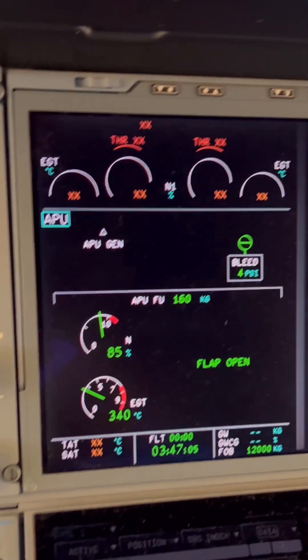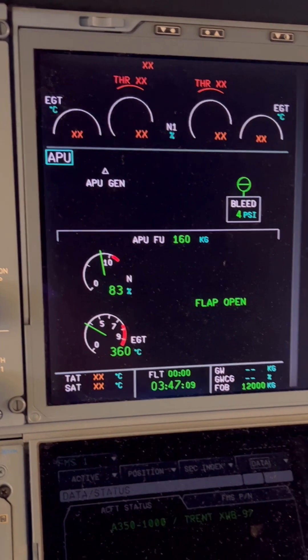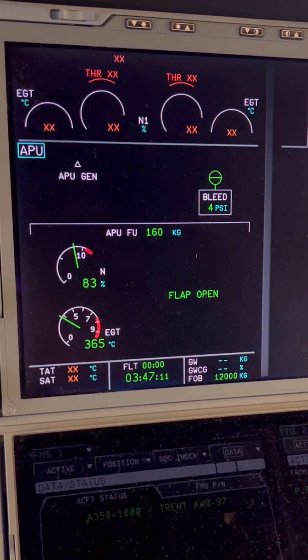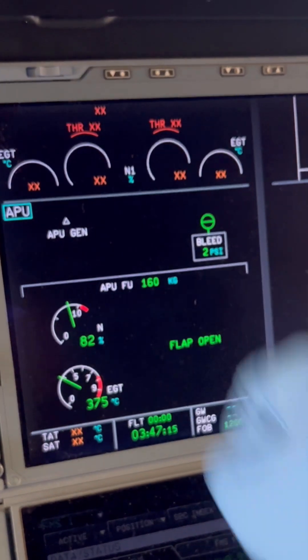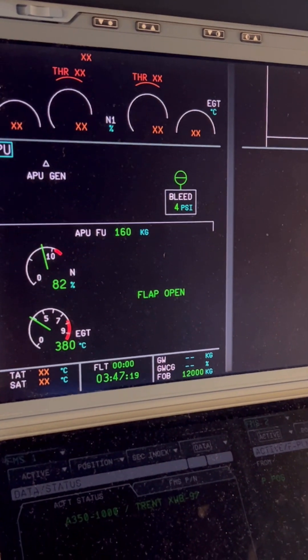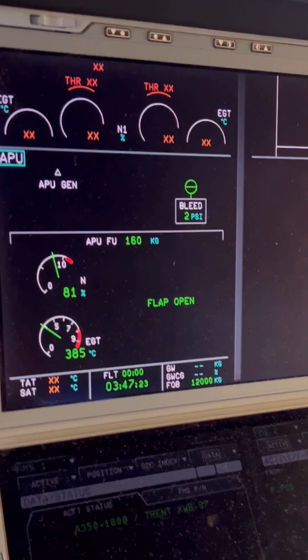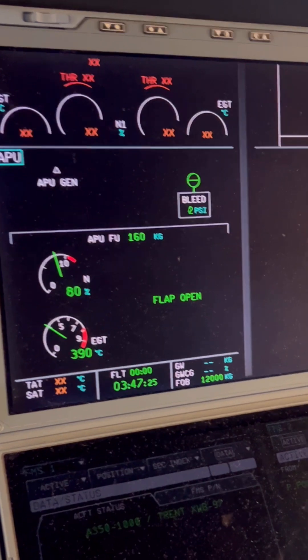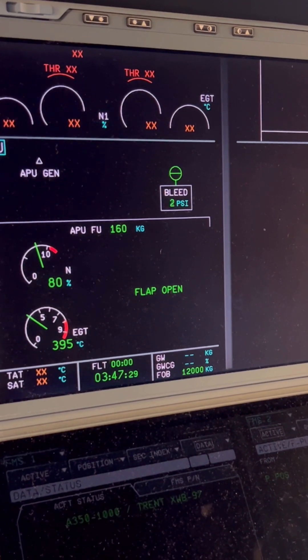The APU shutdown procedure has begun. You'll notice the APU RPM will drop down to approximately 80% and hold there — this is what we call the APU cooling down period. It's for thermodynamic stability, to stabilize the internal temperatures within the APU. The APU generator is off during this time.